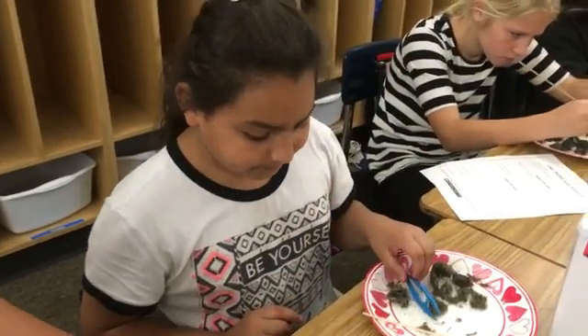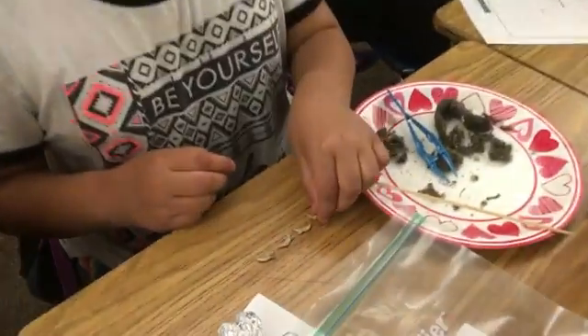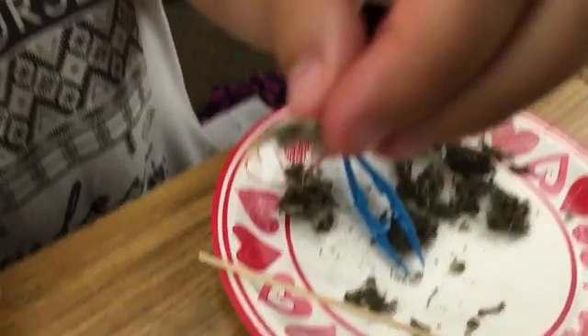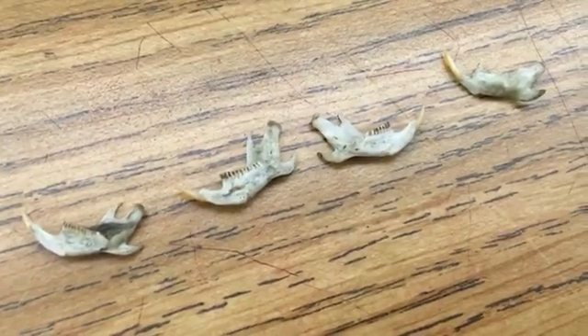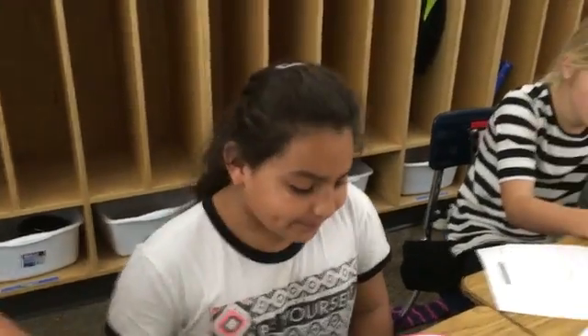If we have the teeth of a mouse — Ashley, could you show me the teeth of one of yours? Yes! Look at that — that looks pretty sharp, doesn't it? So what do you think these teeth of this mouse are adapted to eat? Yeah, mice are insectivores, aren't they.